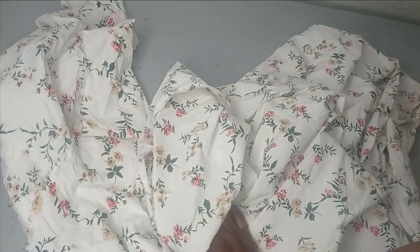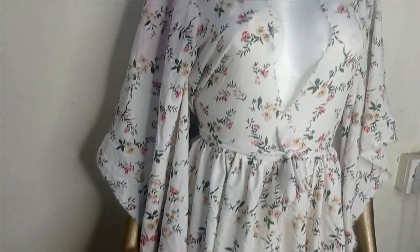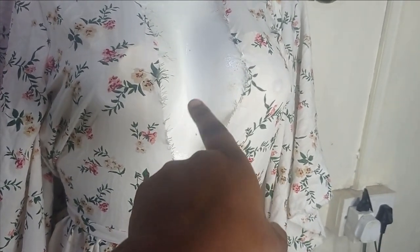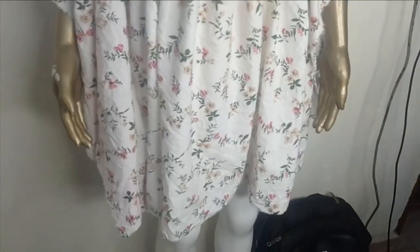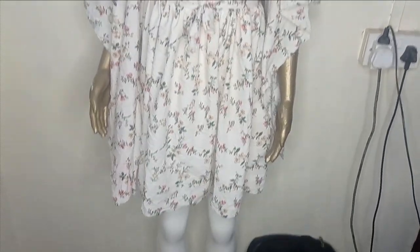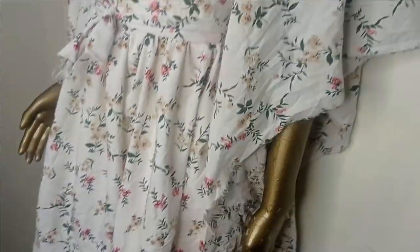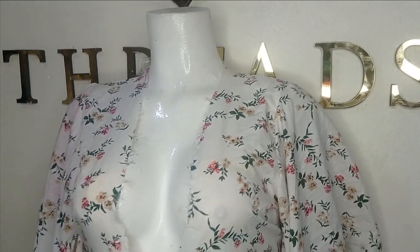I'll take the other sleeve to the sewing machine, sew it, and then put it on the mannequin so we can see what it looks like. This is what the dress looks like on the mannequin — the sleeves are fixed and you can see the deep V at the front. Be mindful not to cut the V too wide so your nipples aren't showing. I used a belt to gather the waistline for a fitted look. I hope you enjoyed making this with me. Like, comment, and subscribe to our channel and I'll see you in the next one!